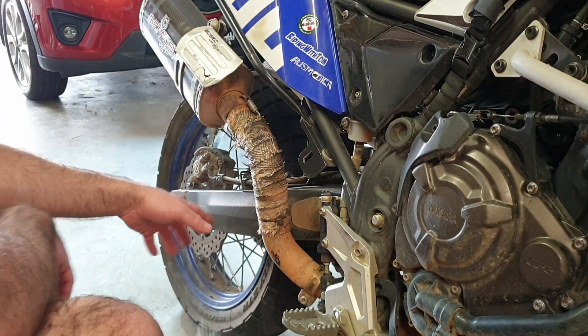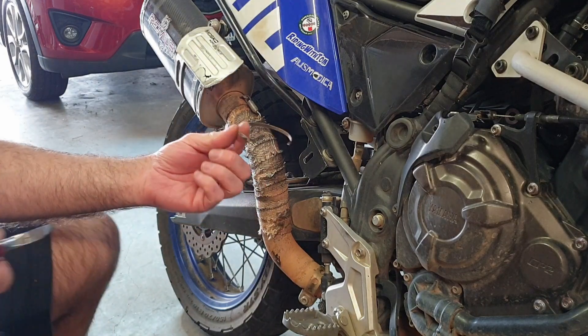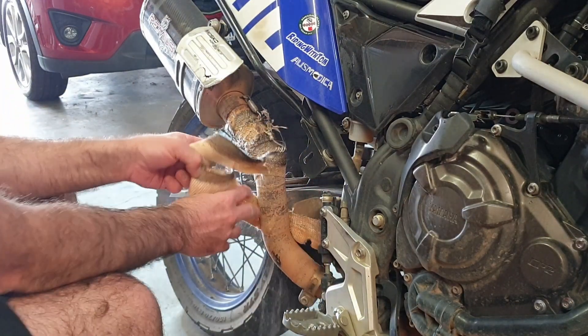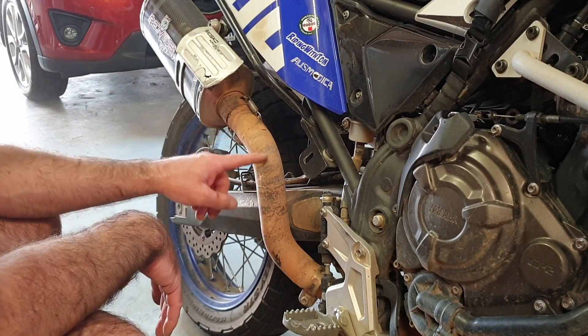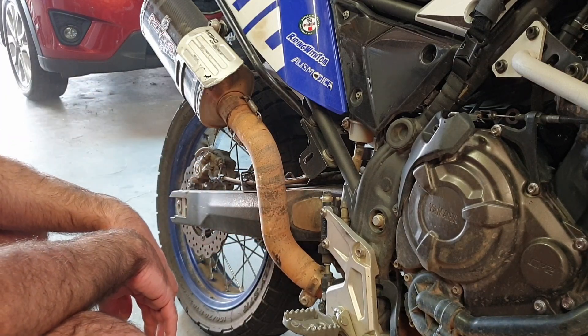I've taken all the snips off and I've just got these steel zip ties. I think I'll take the pipe off, clean it up, and then mark where this little fiberglass cover needs to be.